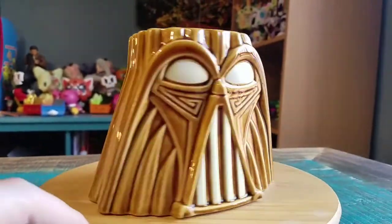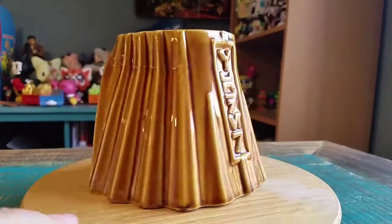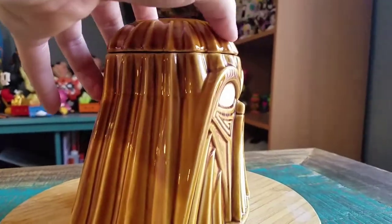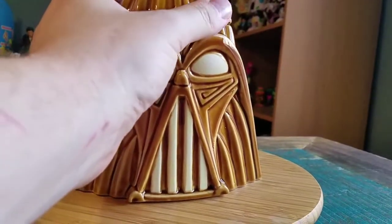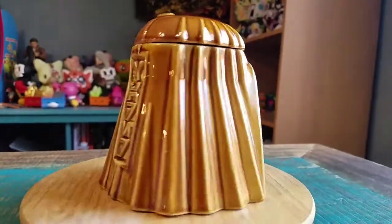Still looks super super fun. You can see it's got the little Star Wars writing on the back there too. It's pretty nice. Throw that little lid back up though, that way you can see how it's supposed to be displayed — or with a drink or all that kind of stuff.